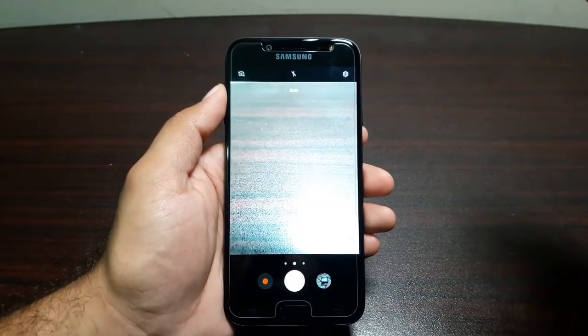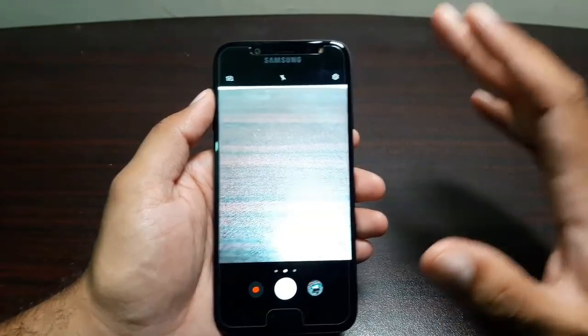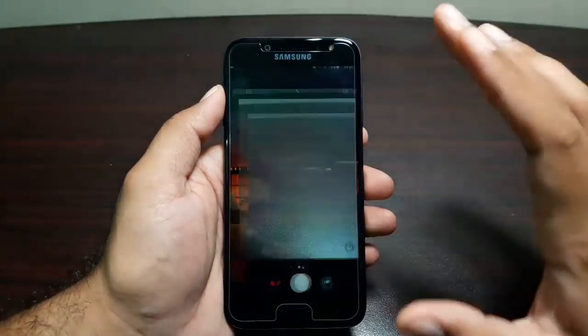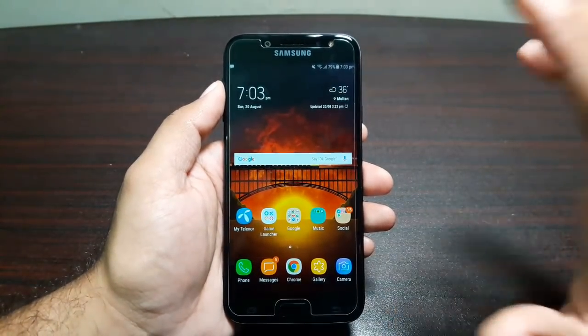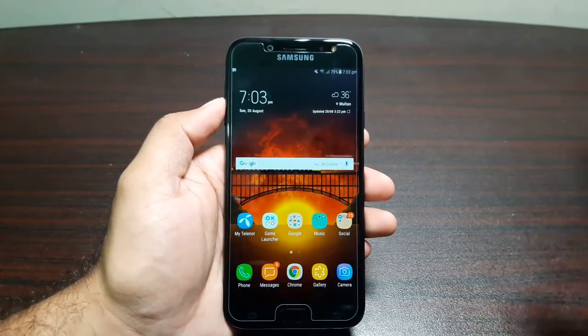You get the same notification shortcuts, same settings, and the same camera app. There are a lot of improvements in the J7 Pro that were unexpected — they're like a breath of fresh air and make the user experience great. You feel like you're using a high-end phone because both the software and hardware feel that way.